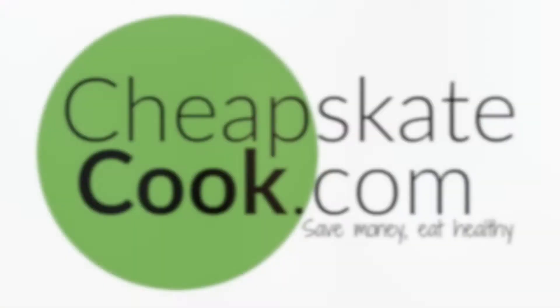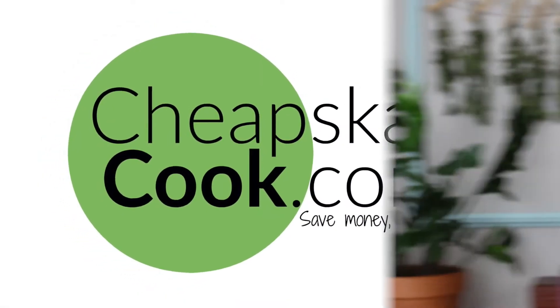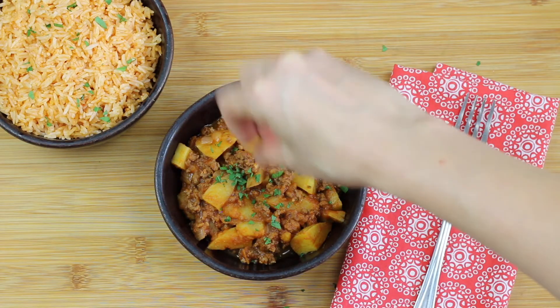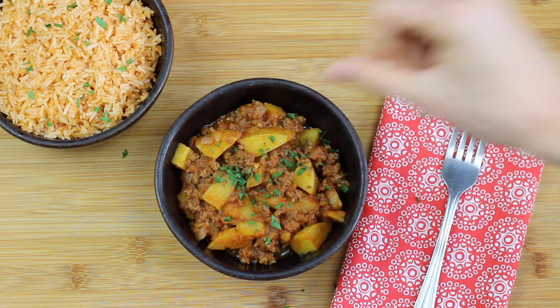Thank you so much for joining me in my kitchen. I'm Steph from cheapskatecook.com. Don't forget to hit the like and subscribe button for more ways to save money and eat healthy. We're just going to pretend that this parsley is cilantro because I don't have any cilantro — there we go.